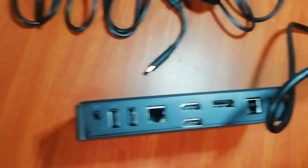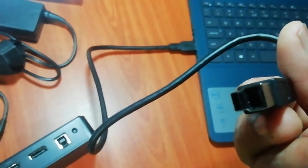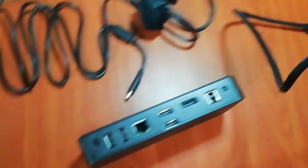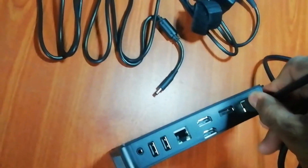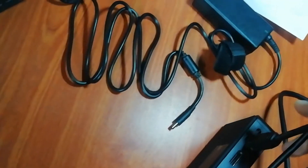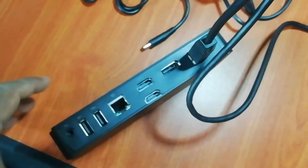Now I will connect this device to my laptop. First, according to this quick guide document that comes with it, I will connect the wires. I'll connect my laptop first and then the two monitors. Let's see.